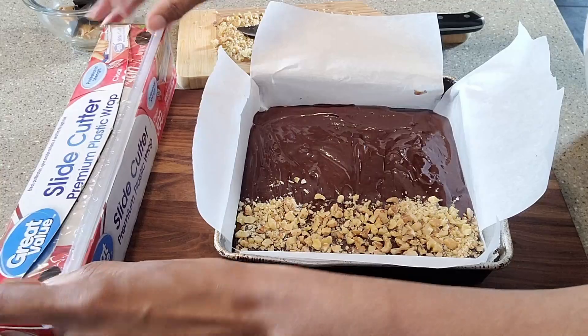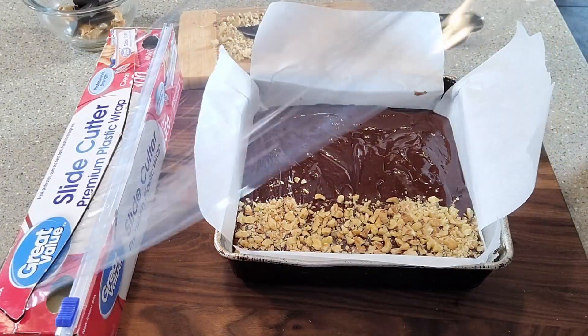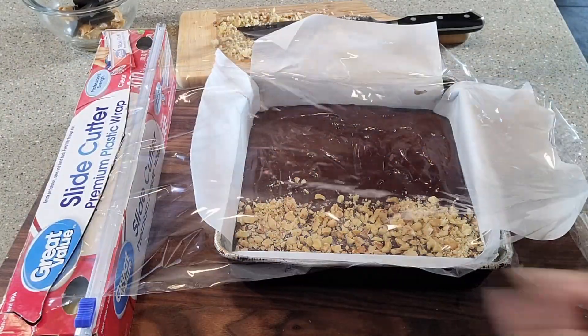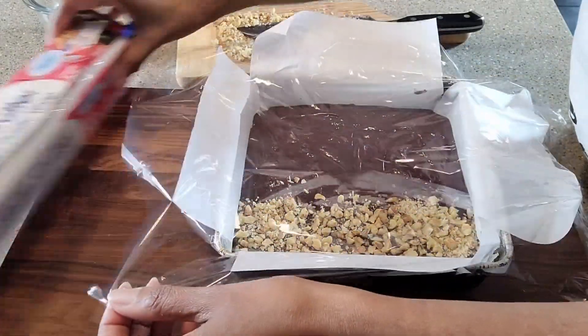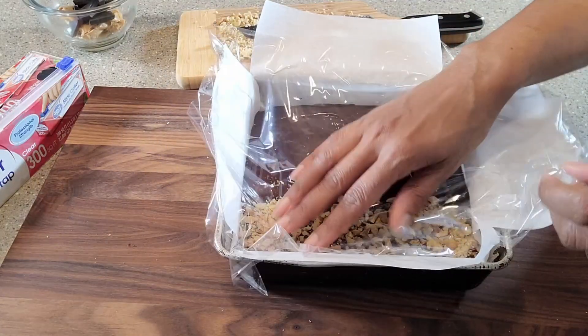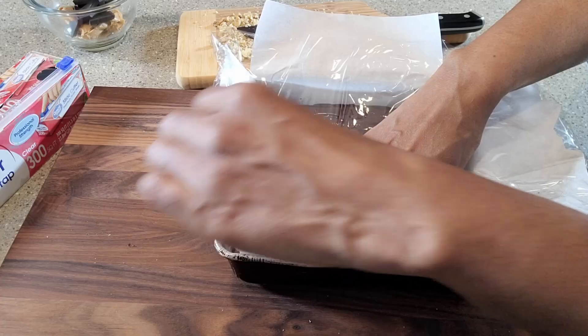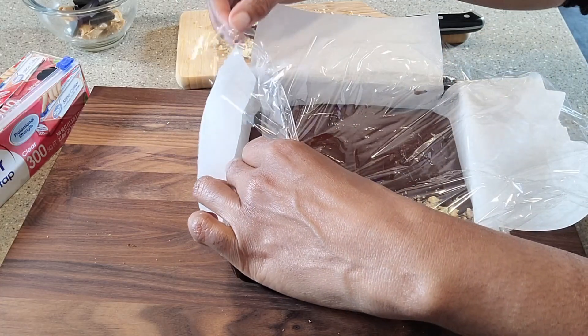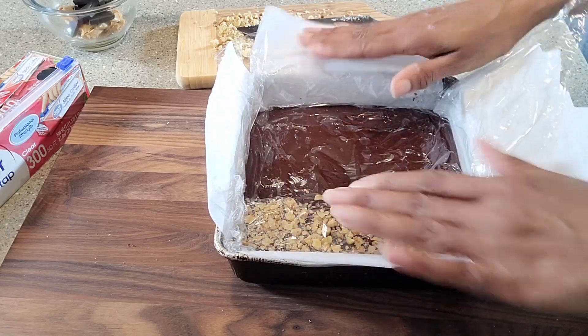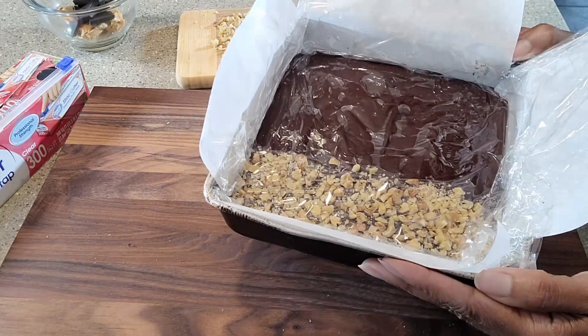Very important — before we bring it to the fridge, make sure we cover it with some plastic wrap. We do not want a cast to appear on our fudge, so if we put this on top, this will prevent that from happening. Now this is ready for the fridge.